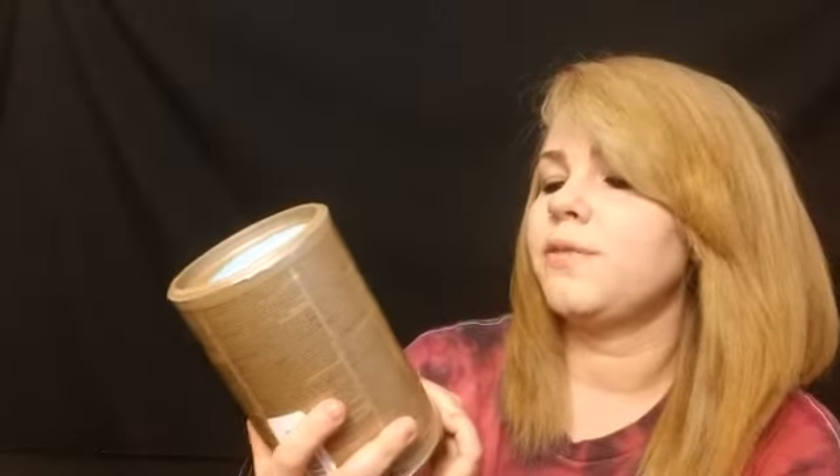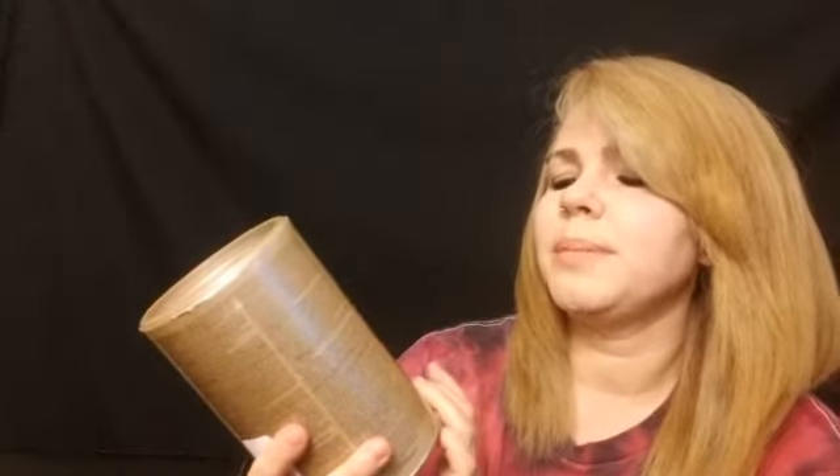Most of the bleach that people who aren't licensed can get is not going to be the best quality. It's not going to lift the way you want unless you use a 40 volume developer and fry off your hair — I've been there and I didn't want to do that again. So I started looking into professional products, and I learned about the Schwarzkopf 9 Level Lift Bleach. You have to be a licensed cosmetologist to order it normally, but I found a way around it — it's on Amazon.